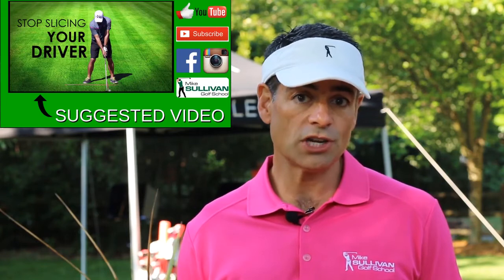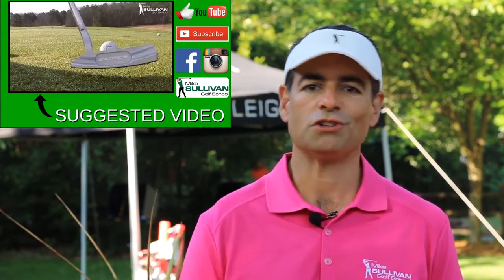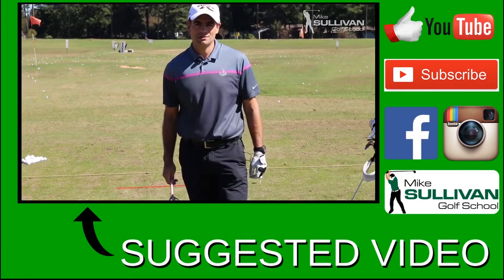If you like this video, go ahead and give us a thumbs up. And if you subscribe to our channel, you'll be notified by email each time we produce a new instructional video.